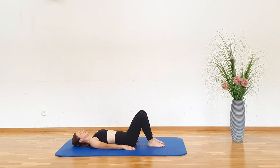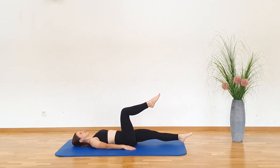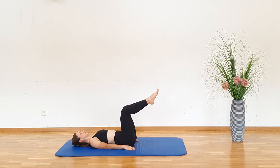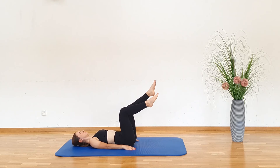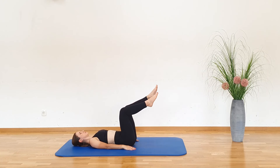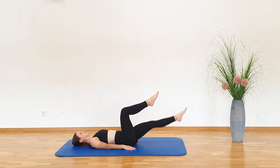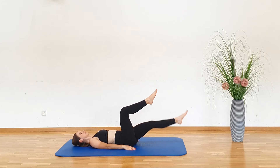Tabletop Single Leg Extension. Lay on your back and lift your legs off the floor with your knees bent at around 90 degrees. Keep your arms at your sides. Now, extend and lower one leg at a time toward the floor, gently touch it and return back to the starting position. Repeat the same with the other leg, alternating between left and right leg. As you lower the leg down, exhale, and as you come up, inhale.